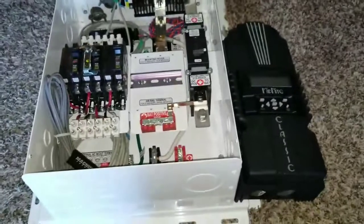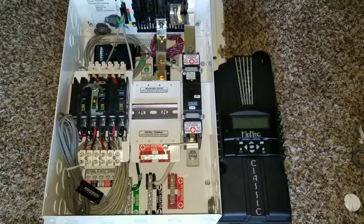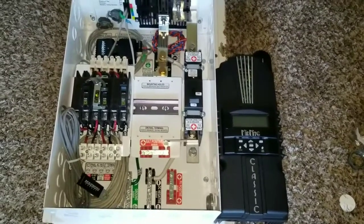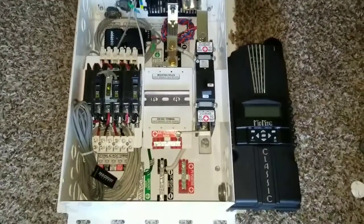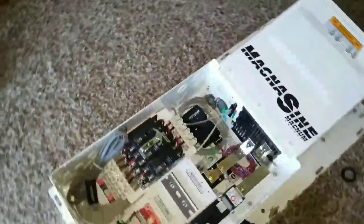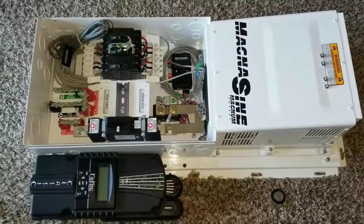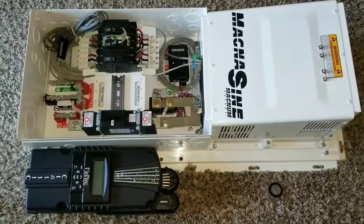Well, this completes our session on how you go about installing a Midnight Classic 250 into an MMP 5030D distribution center for a MagnoSign MS4024 installation, live here at JW Solar USA. Look at that — nice and snug. This panel is gonna be mounted on these holes right there on the side. If you like it, give it a thumbs up and share the video. Stay tuned for the full installation of this device, and we can go from there — bye for now.